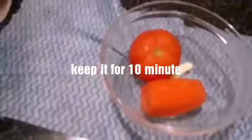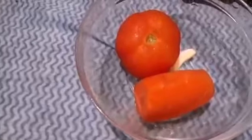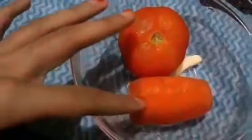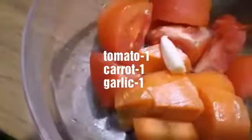Mix it for 10 minutes. Add 1 teaspoon of pizza sauce. Add 1 tomato, 1 carrot, 1 teaspoon of garlic. Put it in the oven for 3 minutes.